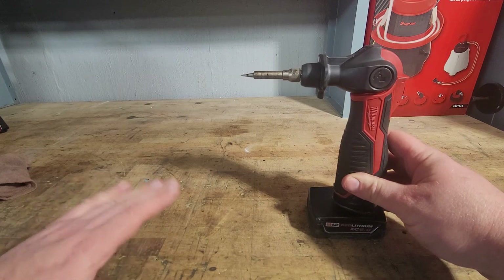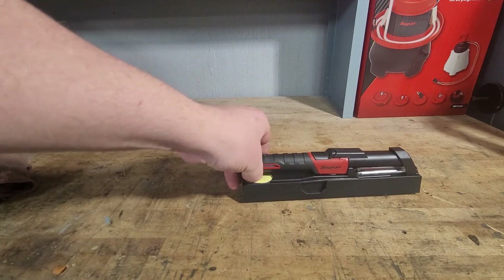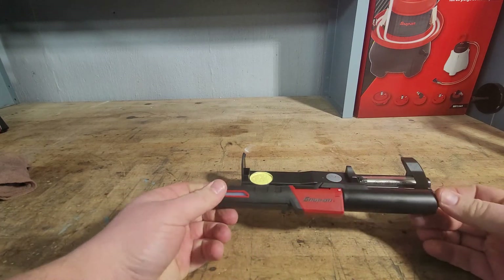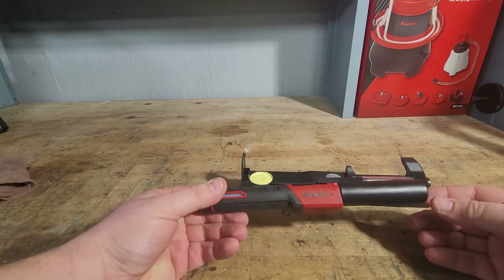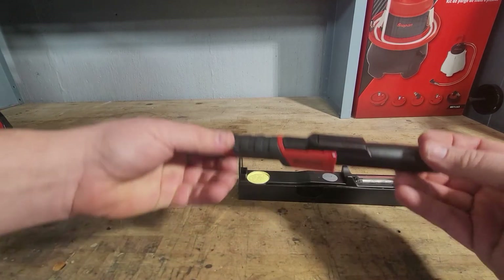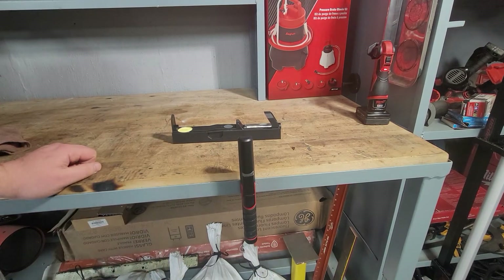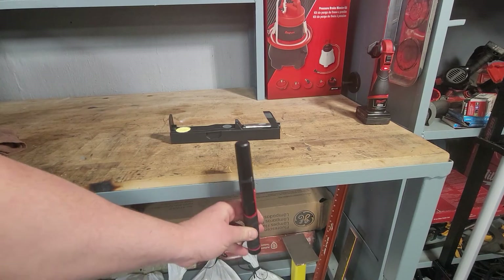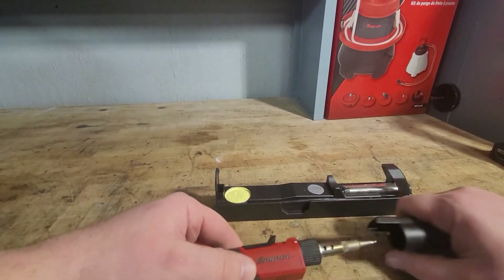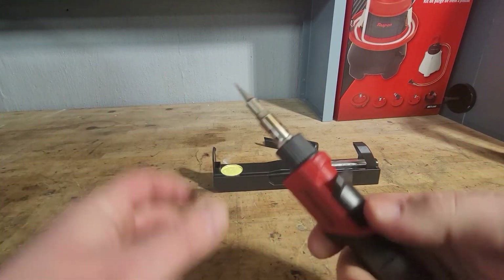Now for the Snap-On — it pops out like this and it has a magnet on it, which is probably the main reason I'm comparing the two. The Snap-On stands up and has the bigger head at the tip so you can lay it down. I've got a metal stand here so you can just put it on there, and it's got a pretty healthy magnet — pretty tough to knock off when it's on there.